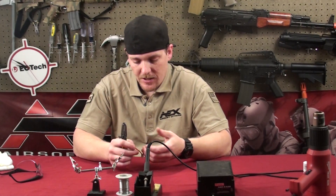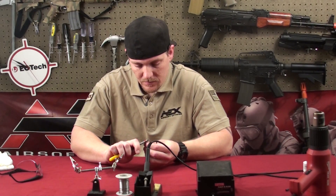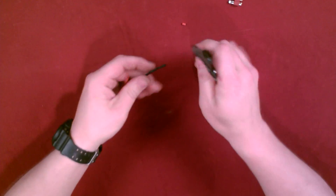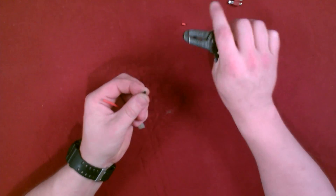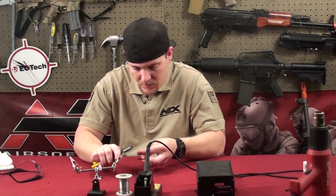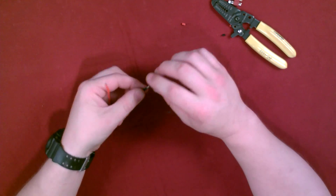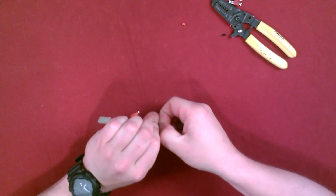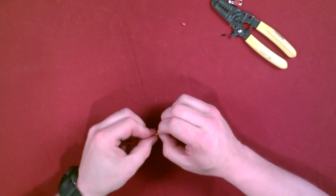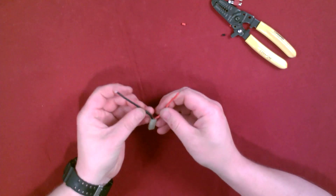What I like to usually do first is strip the wires. I want to strip the insulation off the wires, exposing the actual wire strands. Now what I usually do at this point so they don't fray is give them a little twist, so they're nice and tight.